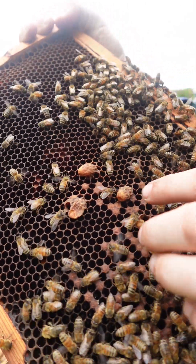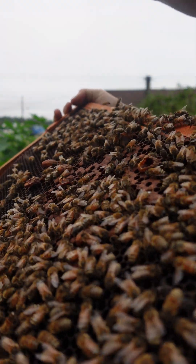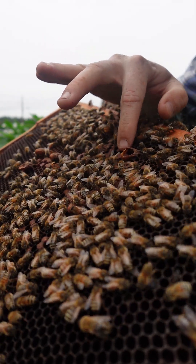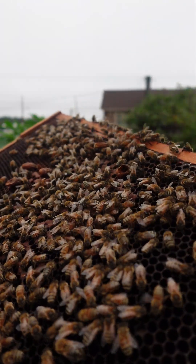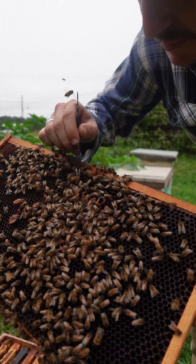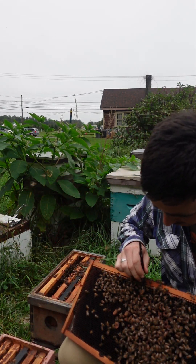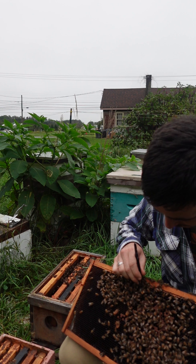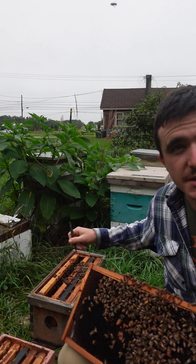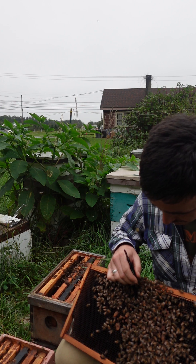Taking a look at the frame, these peanut shapes here — these peanuts are developing bees. About a half hour ago I took out one of the queens from one of these cells. What this is: they took developing worker bees and started feeding them queen food — royal jelly — while in the pupa stage.